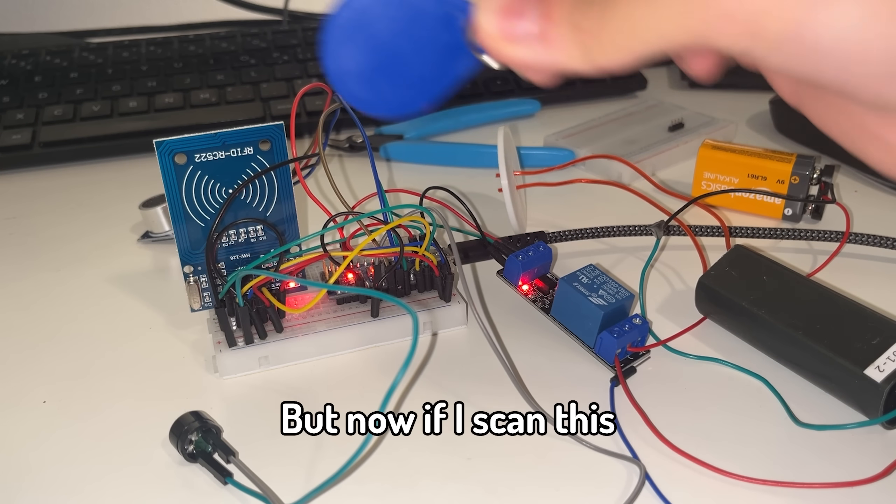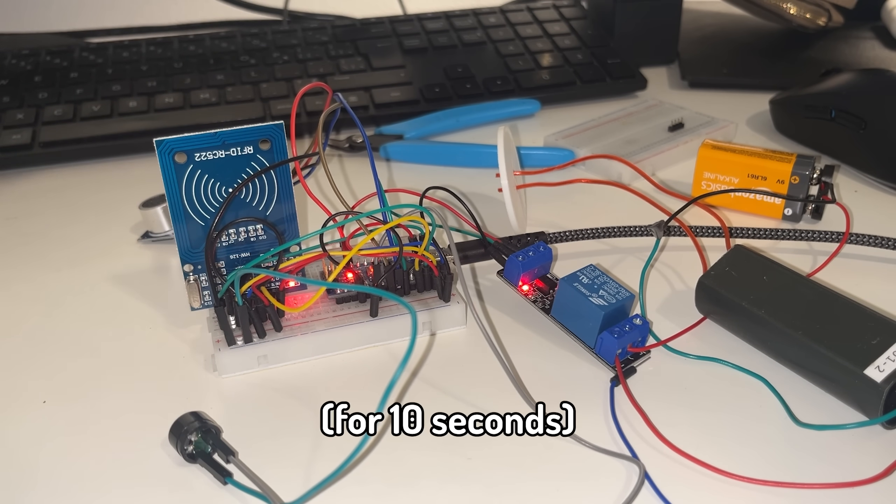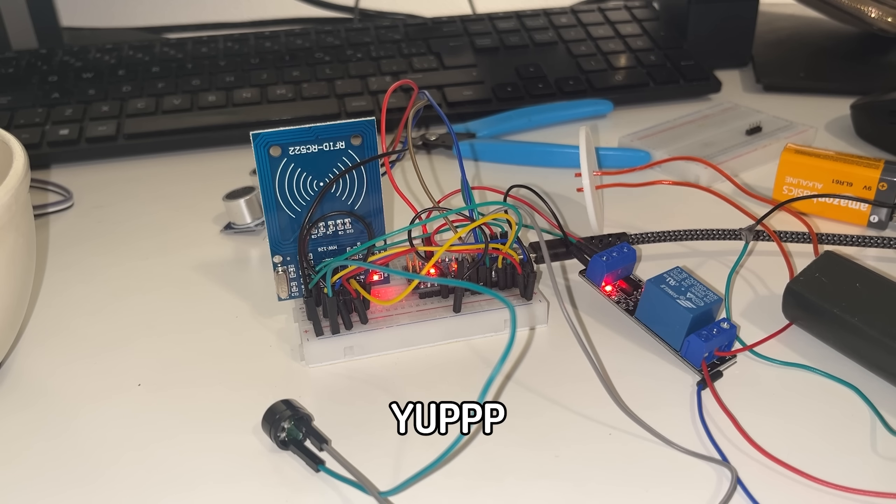But now, if I scan this — no shocking for 10 seconds! And after the 10 seconds is over, it's back.